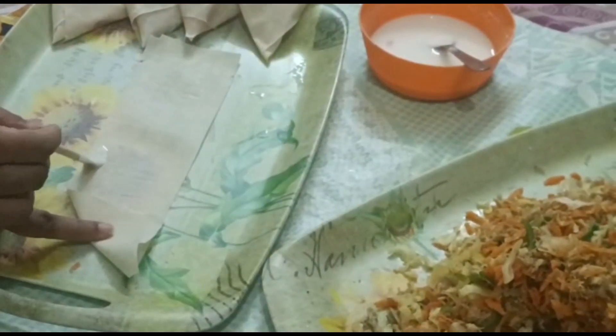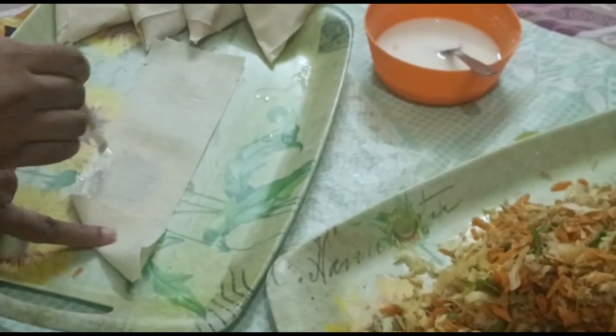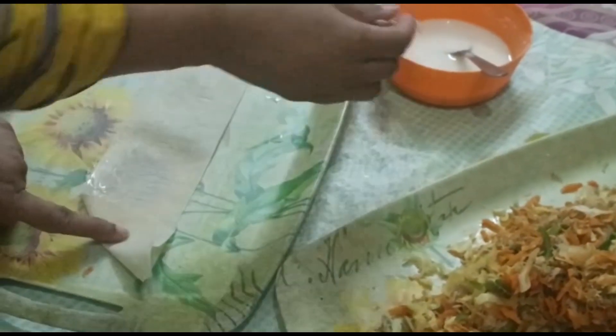You have to make a triangle shape. You have to fold it into a triangle on the opposite side.